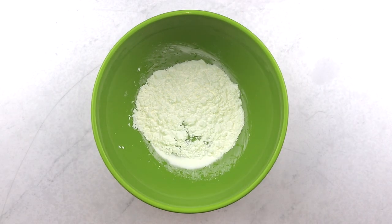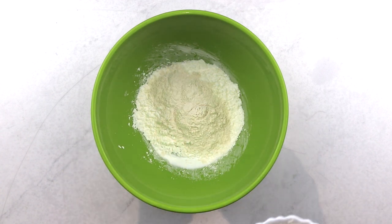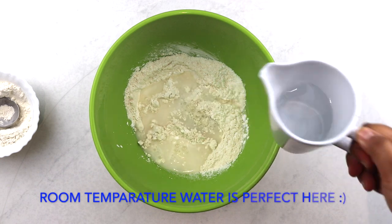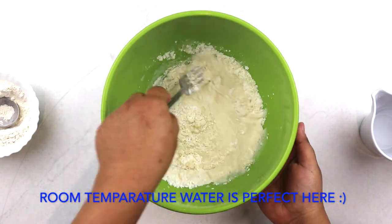First, we prepare the batter by adding all-purpose flour to corn flour — about 4 tablespoons of all-purpose flour to 4 tablespoons of corn flour. Then we add in our salt and stir well to combine. Now we pour in cold water a little at a time and give it all a good mix.